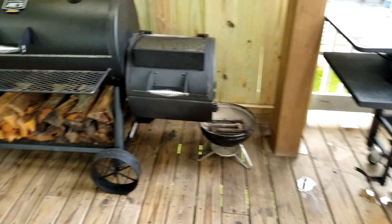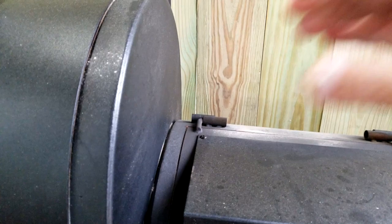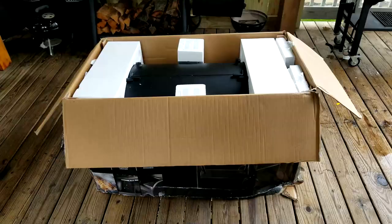I wanted to show you the lean on that firebox I was telling you about. I believe I figured out what the problem is, and I'm sure this brand new one's going to do the same thing. When it gets hot, this sidewall metal gets weak, which is allowing this thing to droop. But I do believe I have a simple fix for that, so stay tuned till the end of the video.